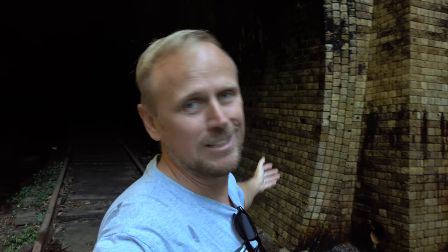They made bigger train platforms, less tunnels, and that's why these have just been left here to rot and decay. And it's exciting, isn't it? There are also stories about — well, there are two ghost stories. A story about a guy who was trying to get out of one of the tunnels.